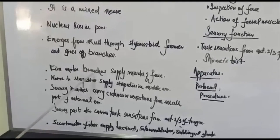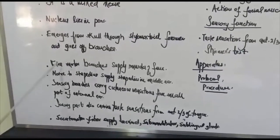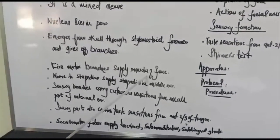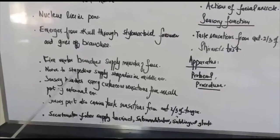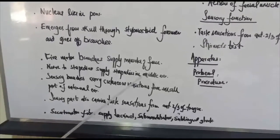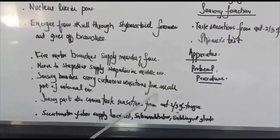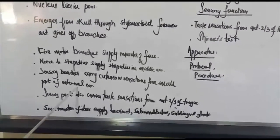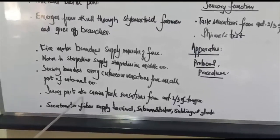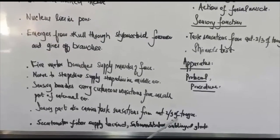There are five motor branches which supply the muscles of the face. The nerve to stapedius supplies the stapedius muscle in the middle ear. Sensory branches carry cutaneous sensations from a small part of the external ear. The sensory part also carries taste sensations from the anterior two-thirds of the tongue.